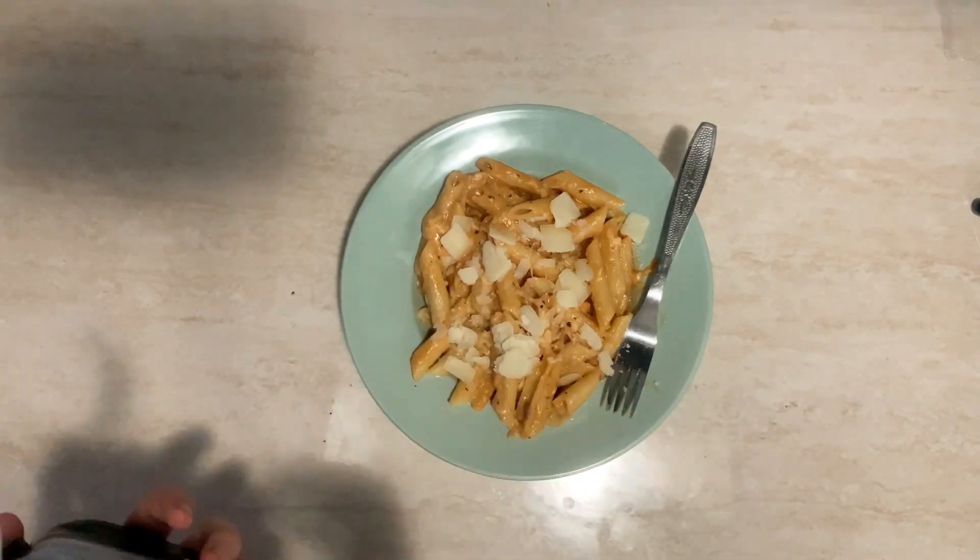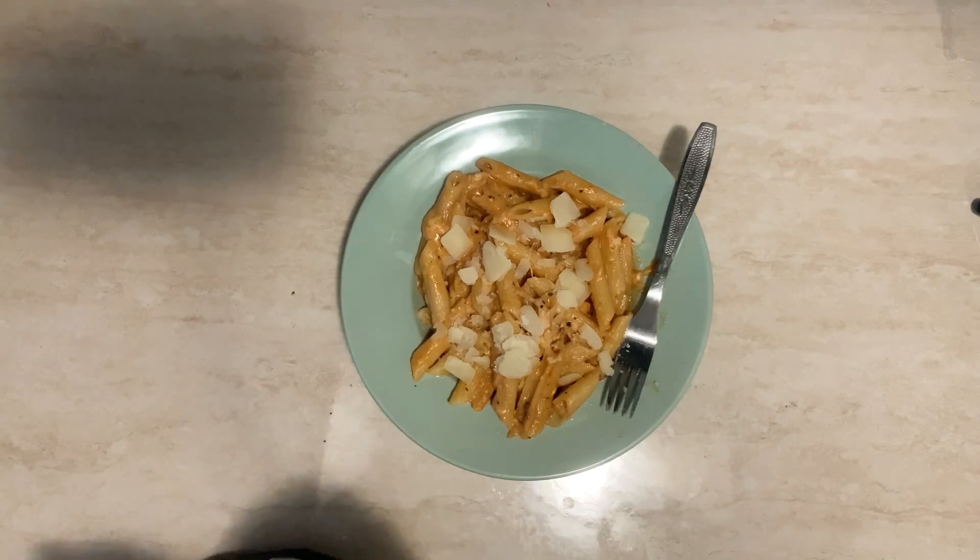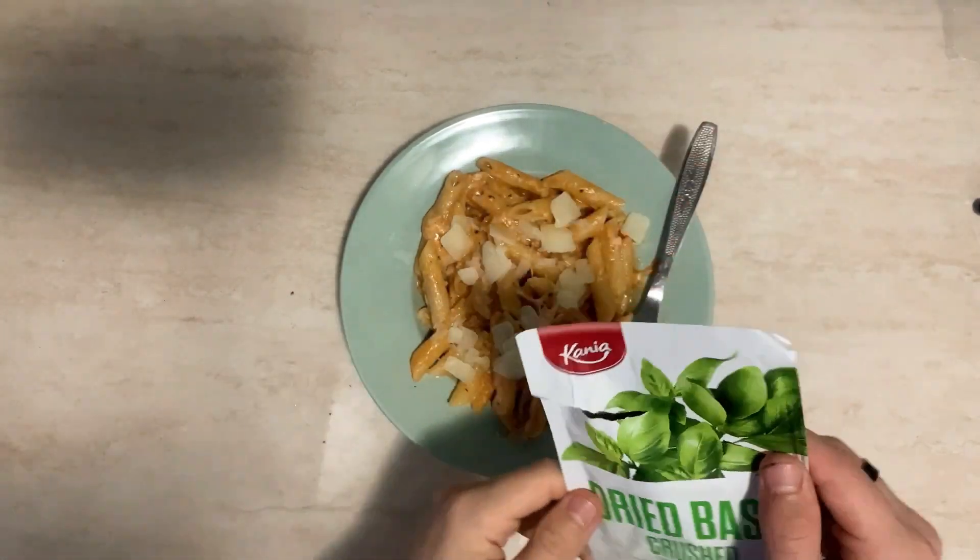And of course the final touch — let's add some basil to it. Loving it.